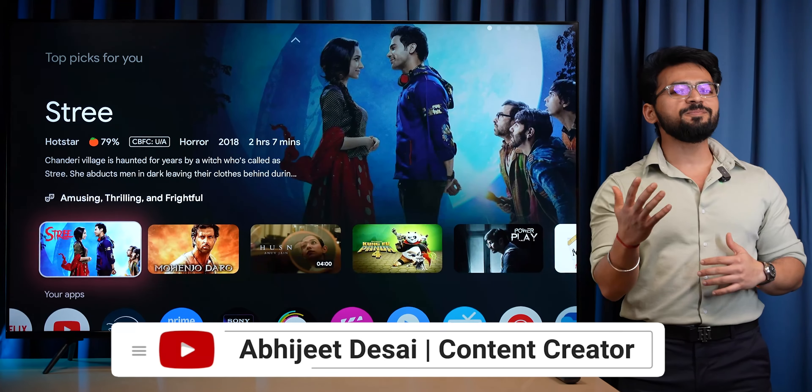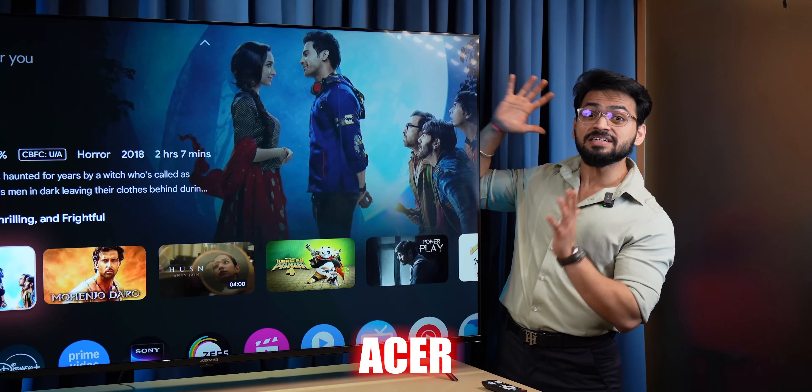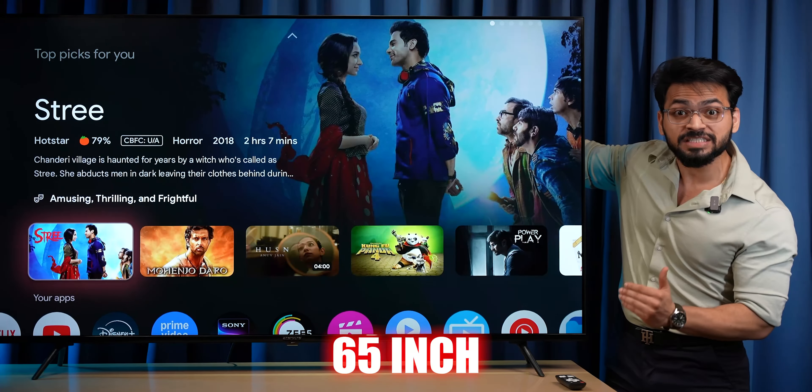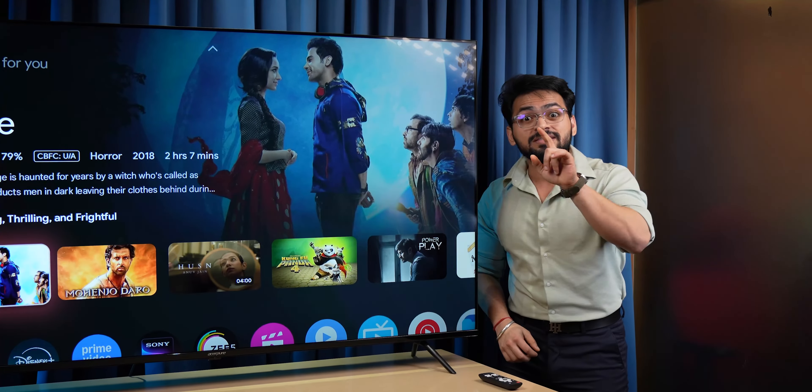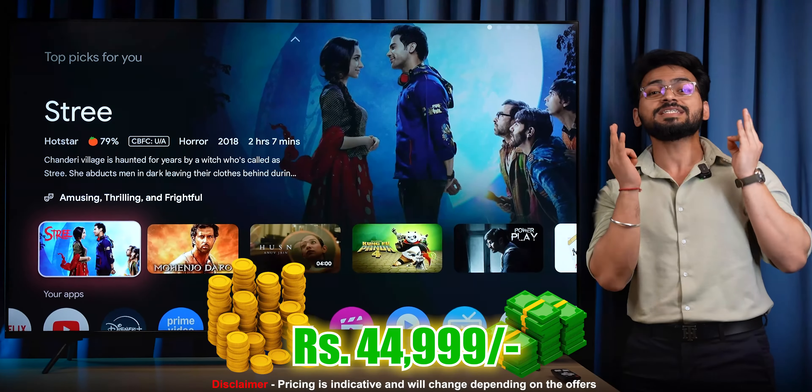Hello friends, my name is Abhi and you are watching Tekken Boxing. Today we have the real Acer TV — a massive 65-inch TV priced at 44,999. Yes guys, you heard it right: a 65-inch TV for the price of 45,000.